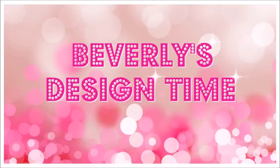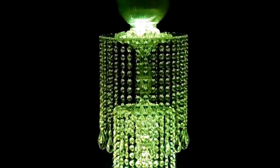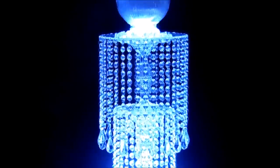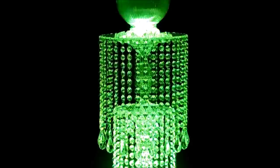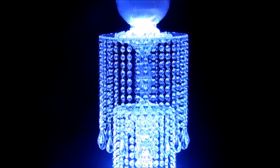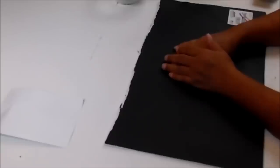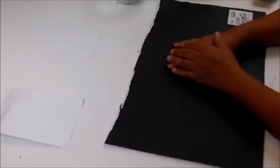Welcome back to Beverly's Design Time. I was on YouTube the other day and I ran across a video of a company that sells chandeliers — they were really beautiful. I was immediately inspired to do a DIY. Mine won't be an exact duplicate, but it will be very similar.